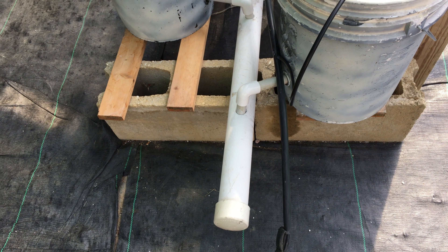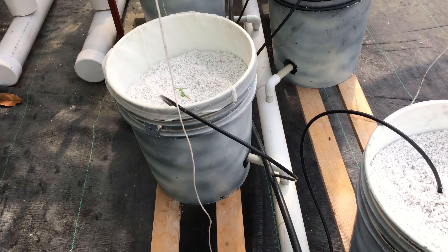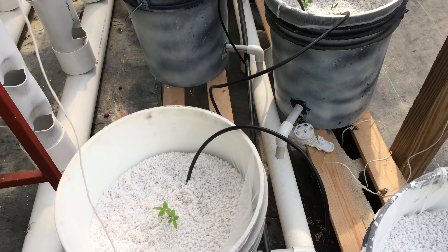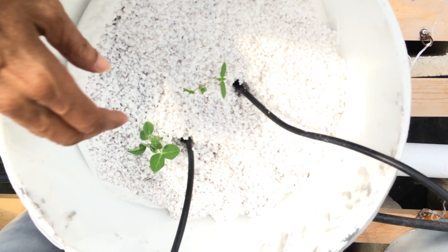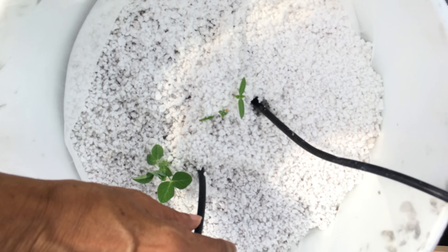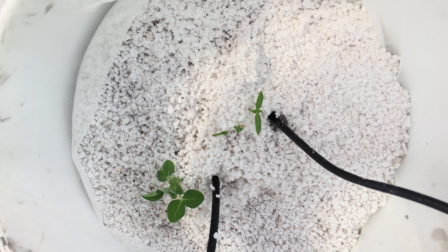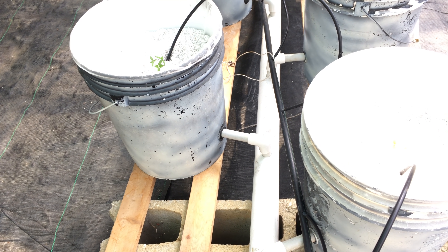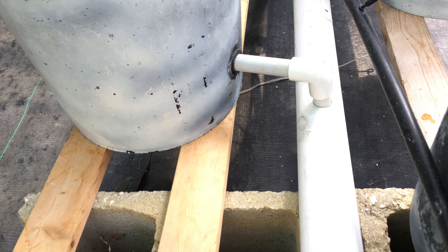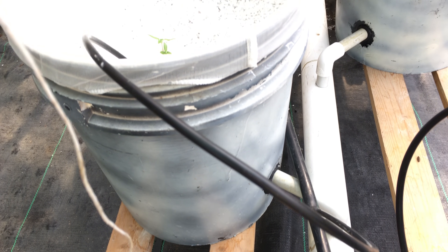In this video I'll be showing you how I built this recirculating hydroponic Dutch bucket system. The buckets contain the medium in which the plants grow. Fertilizer solution is delivered through a distribution system made up of a reservoir, pump, drain and feed lines. The buckets are connected in series and are staggered with each bucket facing inward, allowing for the use of a single main feed line and drain pipe.